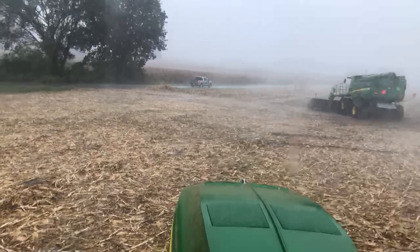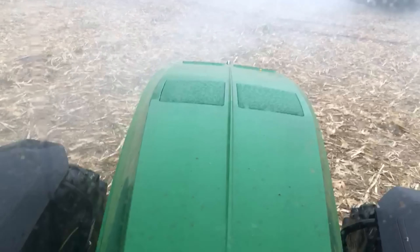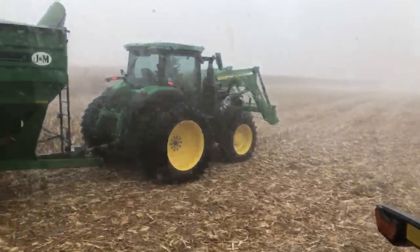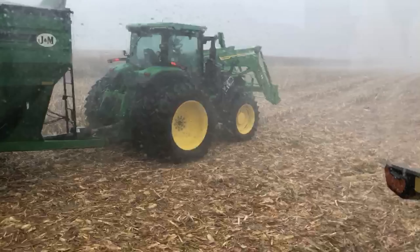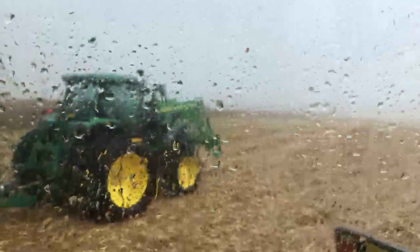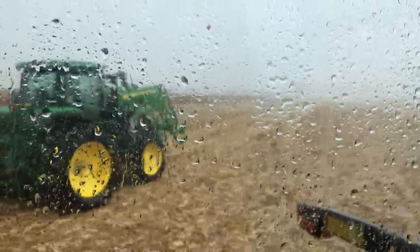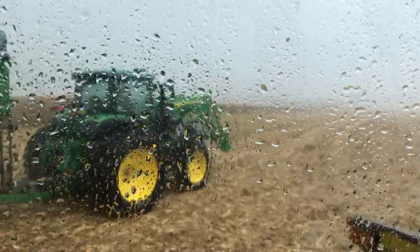We didn't just get rained out, we got hailed out. Can you hear the little pecks on the window? It's bad, and now we're getting wind. The corn is just blowing all over the place. We're gonna have corn that is down on the ground — it was already laying over. I can see some flat corn right now. It's not good over there; I don't know how bad it is. We probably won't know until we get out there in a day or two to try to shell it.